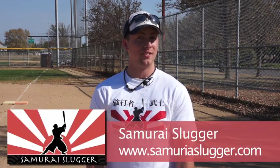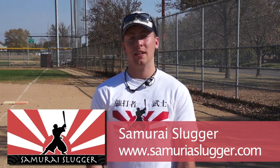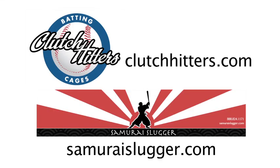Josiah here with Samurai Slugger. When you visit SamuraiSlugger.com, we have video tips, weekly blogs, and tips that inspire players and partner with parents and coaches so that players in baseball and softball can go further faster. Thank you, everybody.